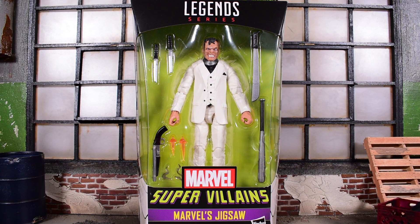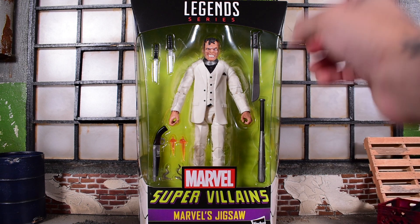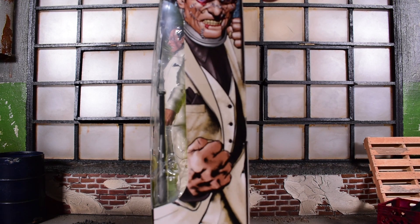This is a very exciting release. We haven't had a Jigsaw from Hasbro — I don't think ever, correct me if I'm wrong. I don't know if they did it in their early days, but the last time I recall seeing a Jigsaw was Toy Biz Marvel Legends. So it's nice to finally see him in an updated form. He does come with several accessories, which is nice to see, even though some of them are reused.